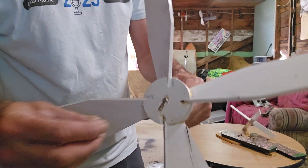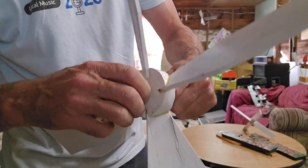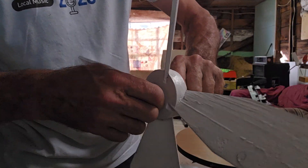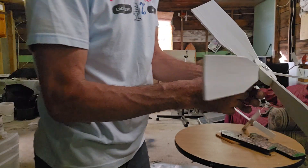And then we'll take a nut. This is not the right nut — it's the right thread, but I want to get a lock nut or an acorn nut, and that way when you put this together...